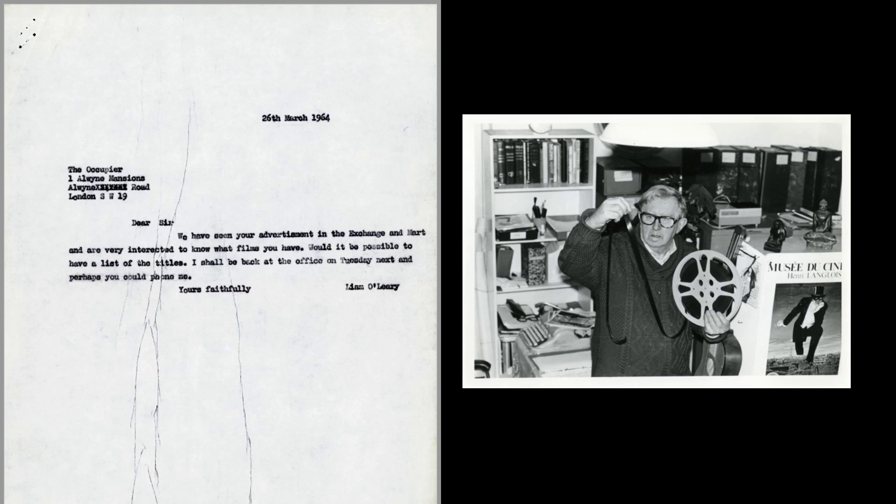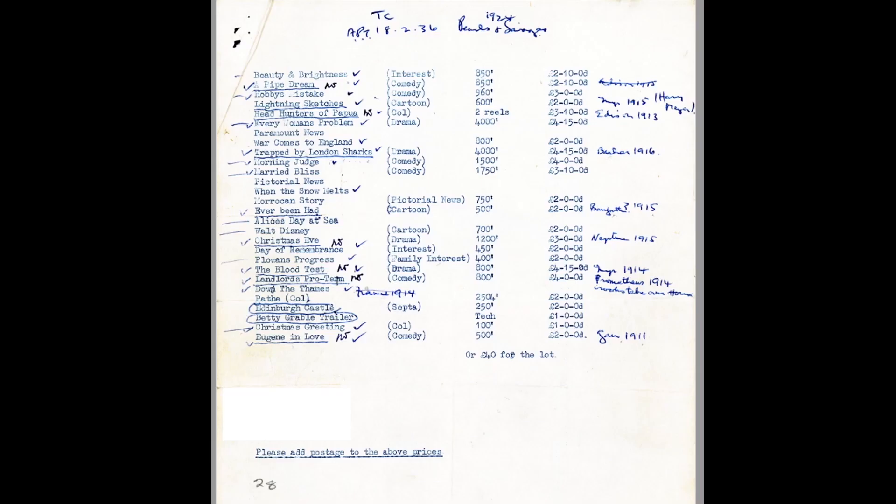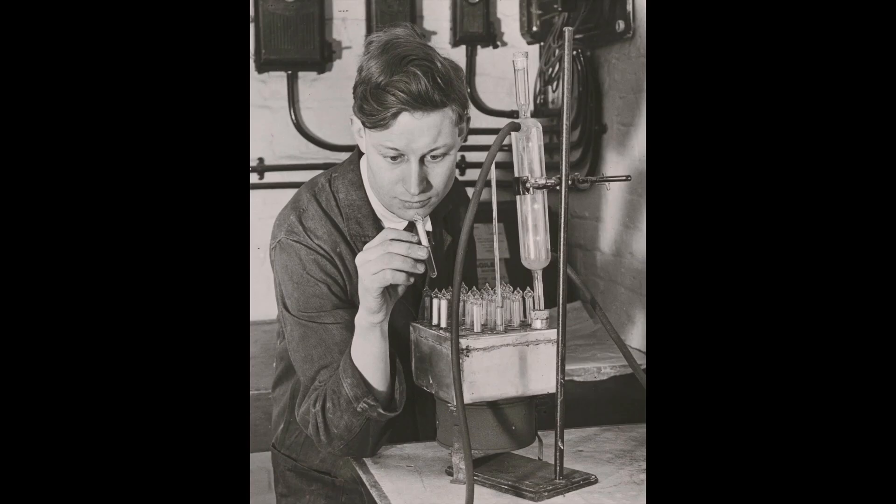This film survives largely thanks to two men. In 1964, eagle-eyed archive acquisitions officer Liam O'Leary spotted a collection of early nitrate films for sale in the small ads of the Exchange and Mart newspaper — the eBay of its day. Ever Been Had was one of 28 on offer, varying in price from a quid to £4.15, or £40 a lot plus postage. Ever the good public servant, Liam made a counter-offer of £35 and a free pick-up, but in the end the full price was paid. Nice try, Liam.